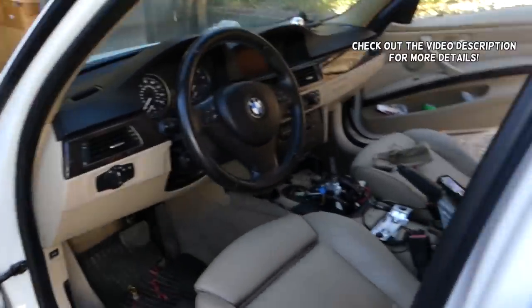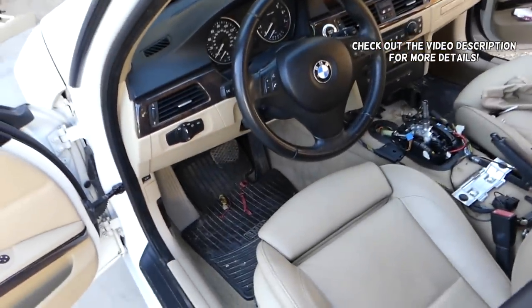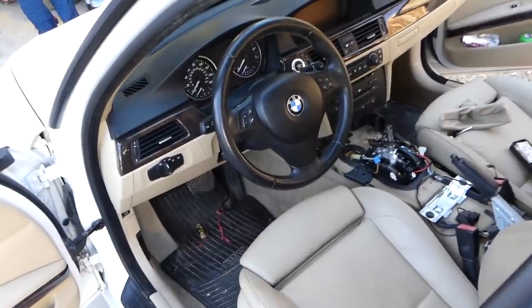Hey guys, welcome back to Auto Repair Guys. In today's video, we'll show you how to remove or replace the airbag module on a BMW 3 Series, generation 2005 to 2013.